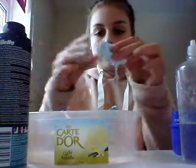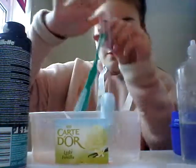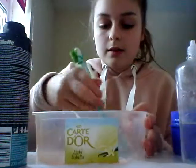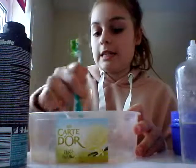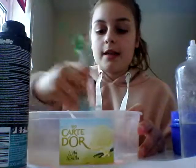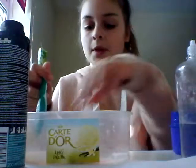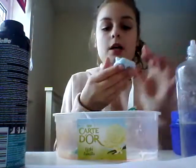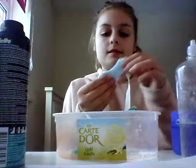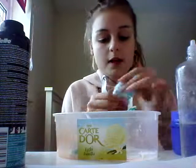So as you can see, it's coming into a slime now. And I'm just going to get all the rest of the stuff off it. But if it's a little bit sticky, then don't worry, because just keep on kneading it and it will come to the right consistency. If it's really, really sticky, you will need to add some more laundry detergent. But as you can see, mine isn't that sticky, so I just need to keep on mixing it with my fingers.